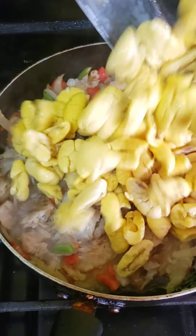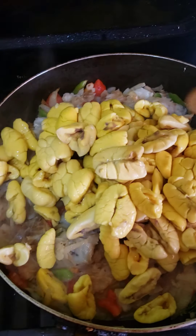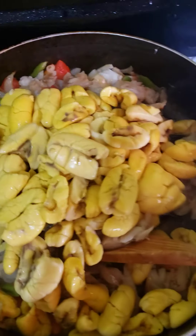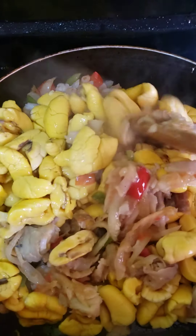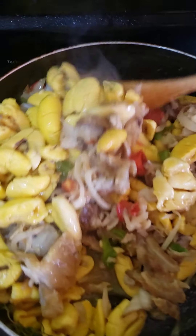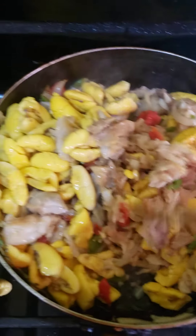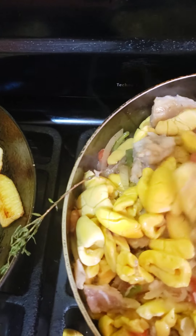The ackee was pre-cooked and stored in the refrigerator overnight. You have to be careful how you stir because you don't want to mash up your ackee. If you have butter ackee it's going to mash up easily, but this is the other type — I don't really know the name of it — so just take your time and stir to incorporate the saltfish and seasoning into your ackee.